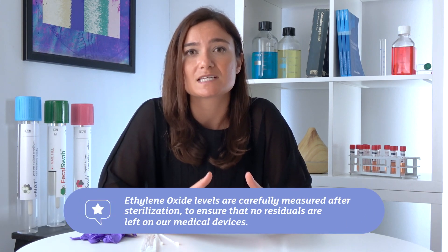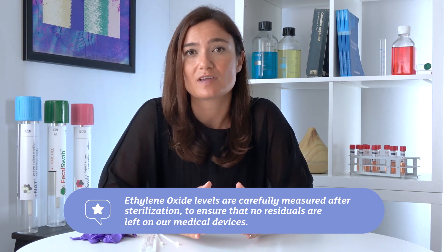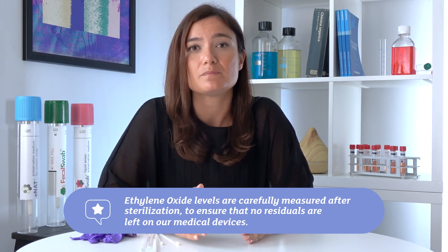The other sterilization method used here at Copan for our swabs is sterilization through ethylene oxide. This is the important part of our video, because this method is the one that has attracted the most critics. Some videos have accused swab sterilization through ethylene oxide of inducing carcinogenicity into our medical devices. But I will explain that you don't have to worry, because at the end of the production of our medical devices, the residual levels of ethylene oxide are carefully measured to be below the threshold that can be dangerous for patients.